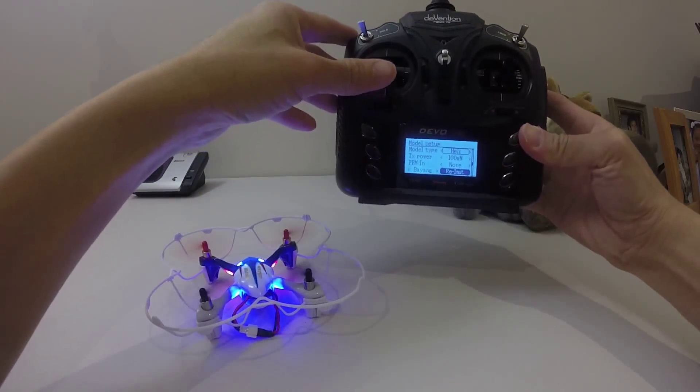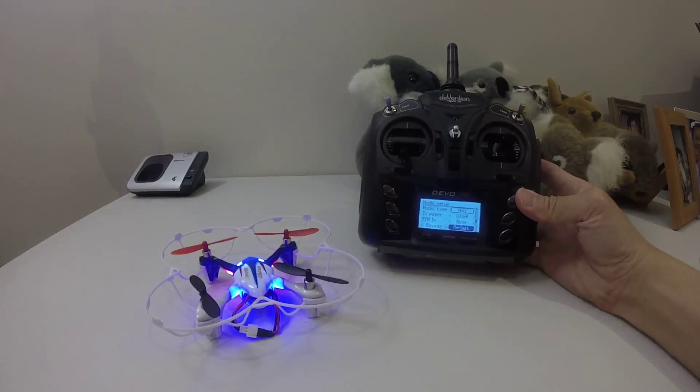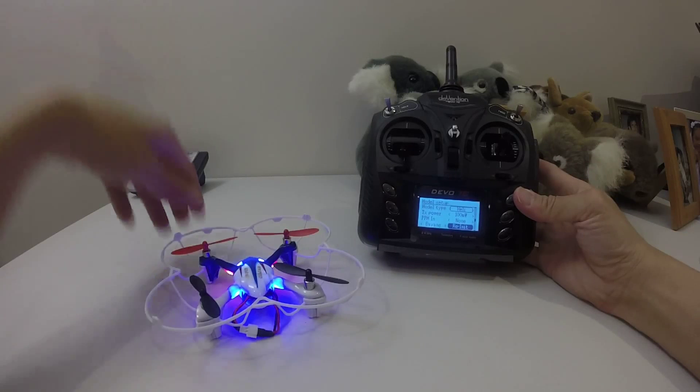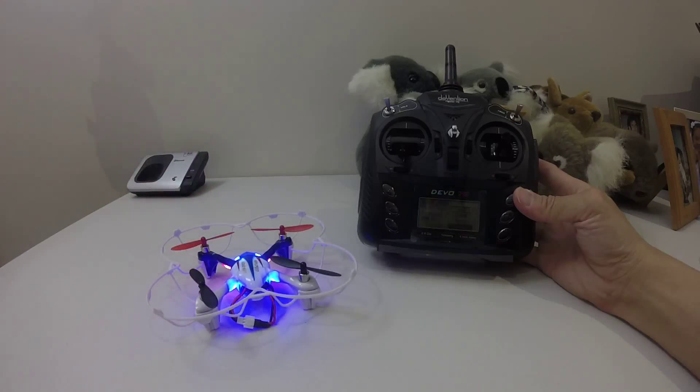See, it works! Syma X11C is a pretty good model ini for a few quads, including this one. So it flies quite well with this particular model ini and this protocol.